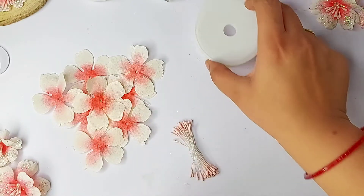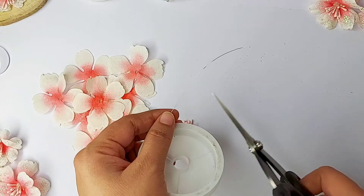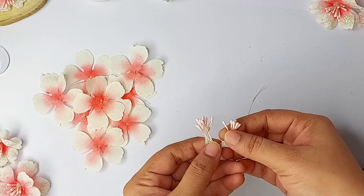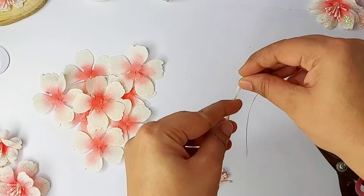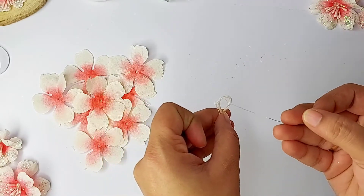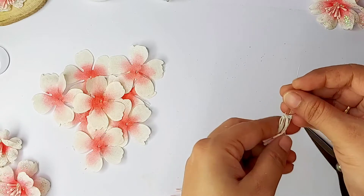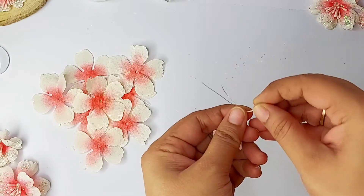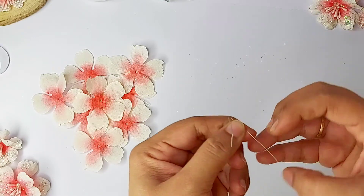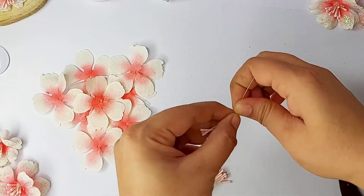While my fabric flower making tool is getting ready, we will prepare the center part which is the pollen. I have taken a thin wire and I'll take around five to six pollens. I'm using thread pollens because they are easy to fold and fall in a very natural way, which gives a really realistic look to your flowers. Just fold it and wrap the wire as shown in this video, then start twisting it — this wire will work as a needle for inserting the pollens into our petals.